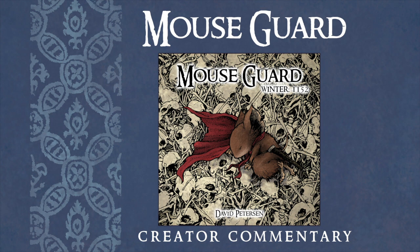Hi, I'm David Peterson, the creator of Mouse Guard, and welcome to creator commentary for the second series of Mouse Guard, Winter 1152. This episode will cover issue four, or chapter four when collected into a hardcover edition. I'll be doing the commentary as audio only, so please follow along in your copy of the story as I talk about behind-the-scenes details, art notes, and my headspace, going page by page and panel by panel. Fair warning: there will be spoilers.